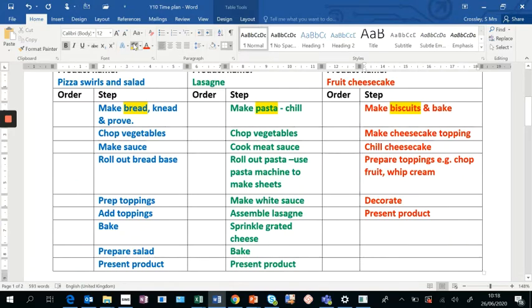From here we're going to think logically and use an ordering system — what do I need to do first? That's where the order column comes in. The biscuits need to bake and cool before you can put the cheesecake topping on, so number one is: make my biscuits and get them in to bake. Number two is making my bread so it can prove and double in size. Number three is making my pasta. From there you might make the cheesecake or chop vegetables. Work down and number each step, then reflect and check if the order is right.